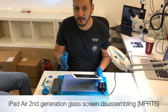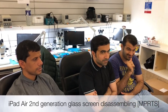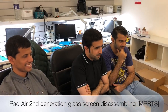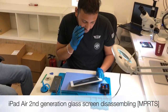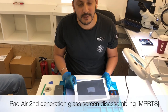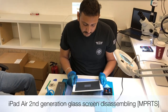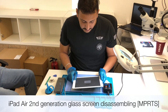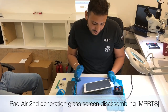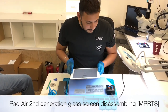Alright, we've got an iPad today. First of all, we have some friends who've come from Oman for training here - very serious guys. So what we're doing today: we are doing iPad Air second generation. We'll learn how to take off the glass without breaking the screen, and second, we will do motherboard micro soldering on that.